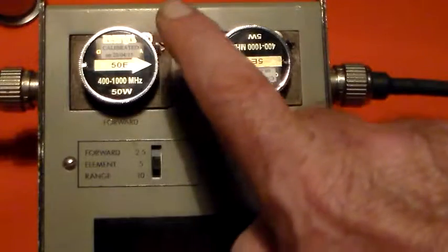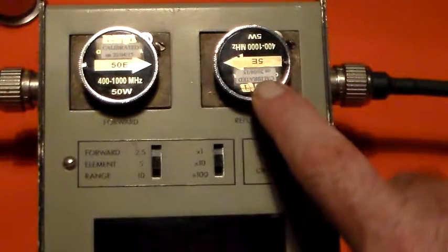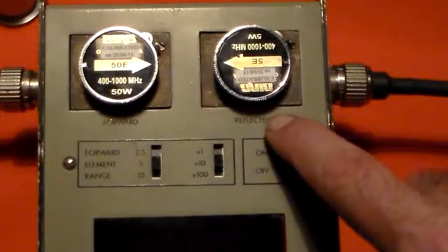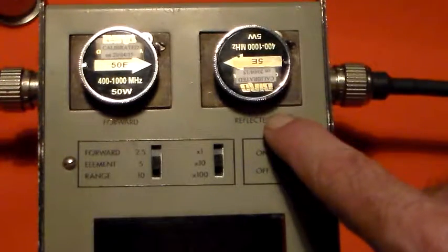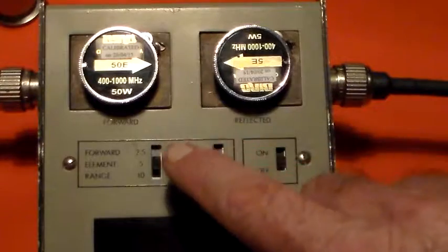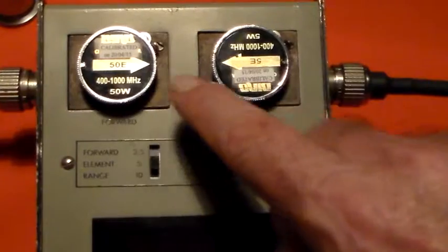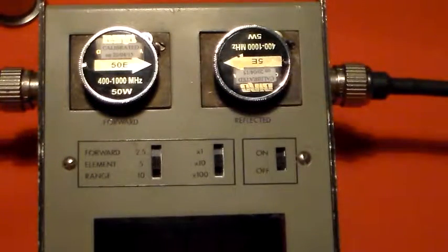We've got a 50-watt slug here and a 5-watt slug here. This one is reading the forward power, and this one is reading the reflected power. The manual says the ratio has to be 10 to 1 power-wise between the two, so 50 watts and 5 watts gives us that 10 to 1 ratio.